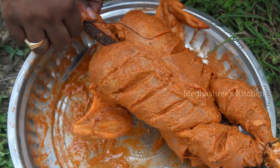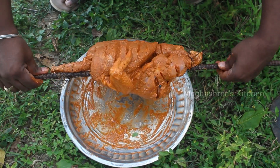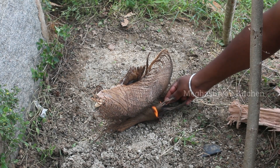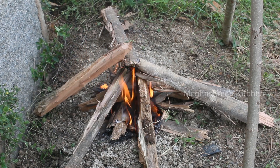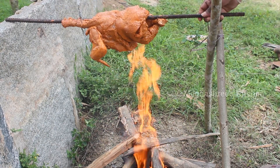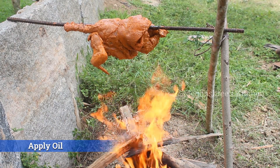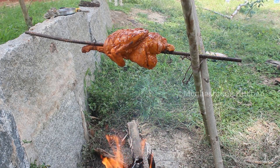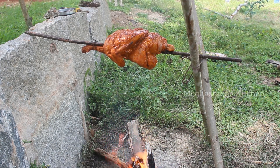You can cut the chicken well. Mix the chicken well for 6 to 8 hours. The chicken should be dry. This is the perfect way to serve to the customer.